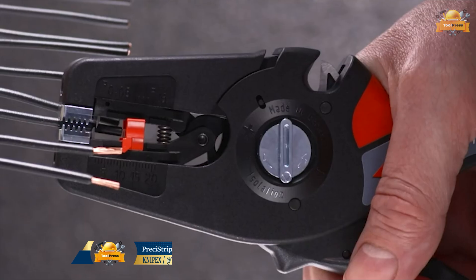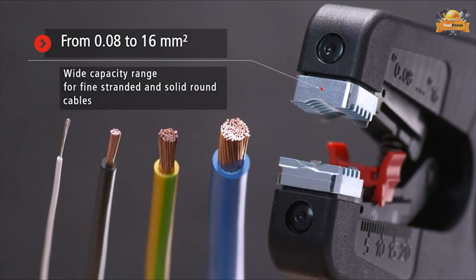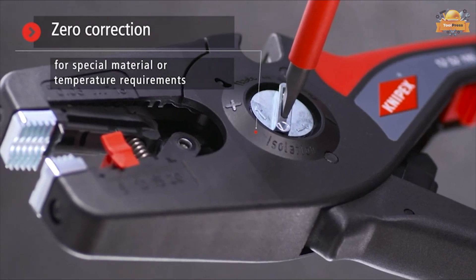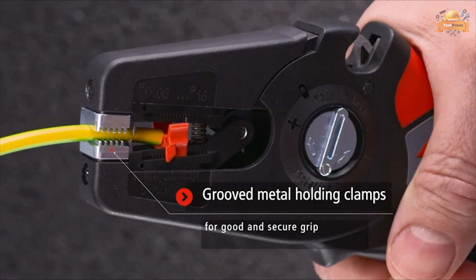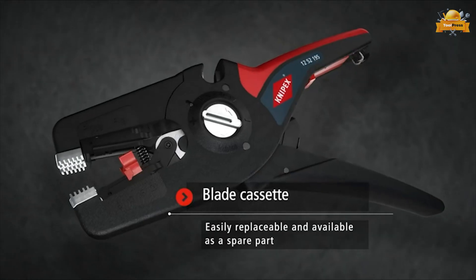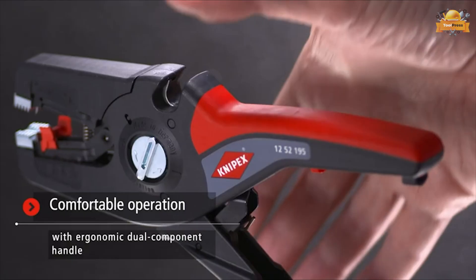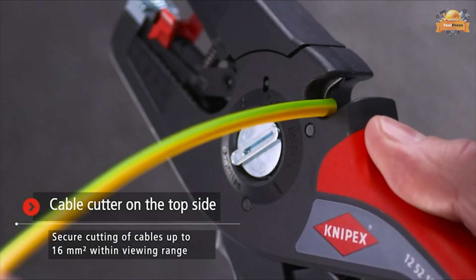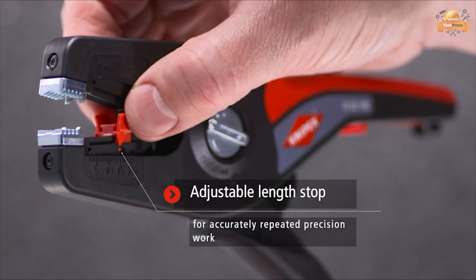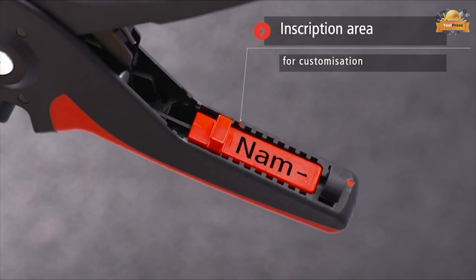This NYPEX stripper is a versatile and reliable tool ideal for professional and DIY applications. The tool has a capacity range from 0.08 to 16 millimeters. Fine adjustment allows accurate adjustment for special materials or temperature requirements. The semi-circular grooved metal holding clamps offer a firm and comfortable grip, ensuring optimal control and stability during use. The cutting blades cassette can be easily replaced as a spare part. The tool has a cable cutter on the top side, and is equipped with an adjustable length stop for precise work every time. The handle has an inscription area for customization.